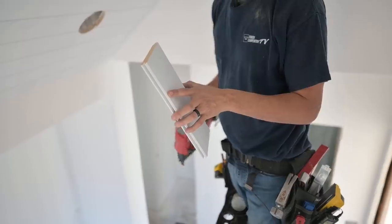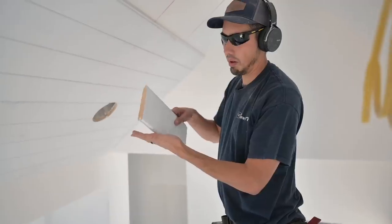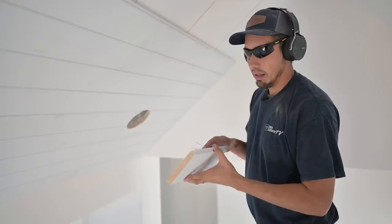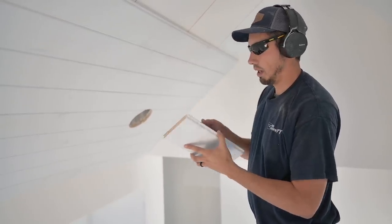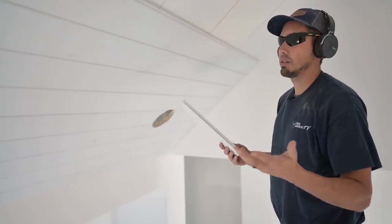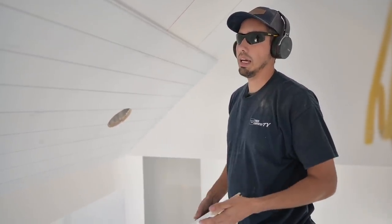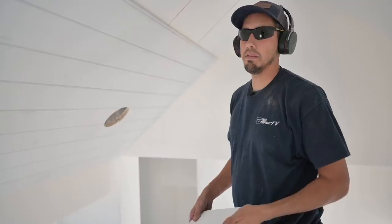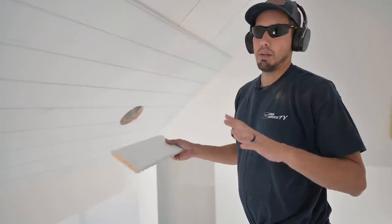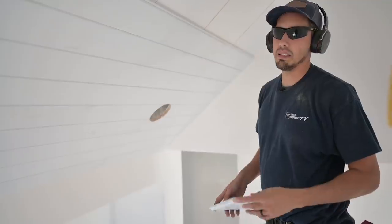Especially with these Windsor One tongue and groove boards — they're milled perfectly. You want to see that perfect chamfer-to-chamfer edge come together to create that V shape. These things are absolutely beautiful when they come together. I've got to admit it: I was wrong. You should definitely not be face nailing this stuff. Everything else I said in that last video about installing, I still stand behind, but I'm a believer now in this 18 gauge blind nailing.